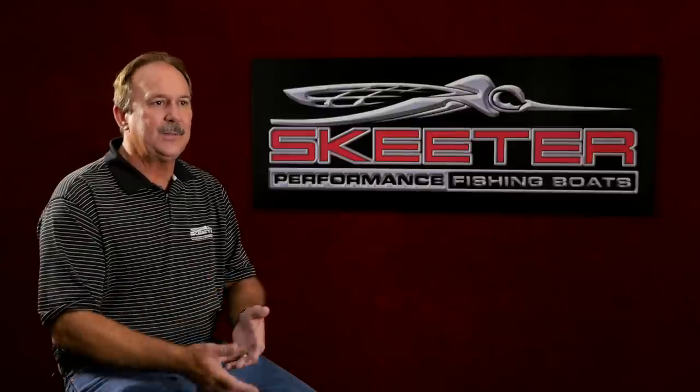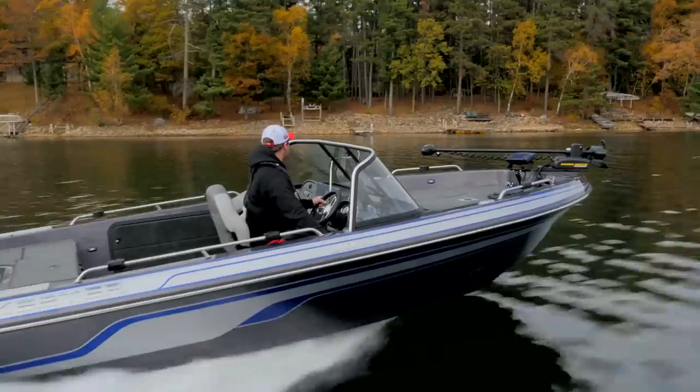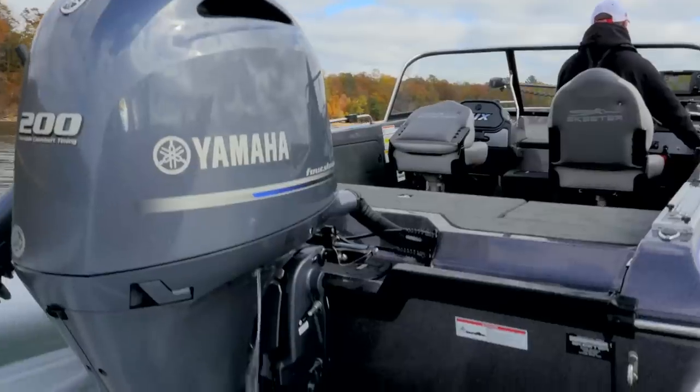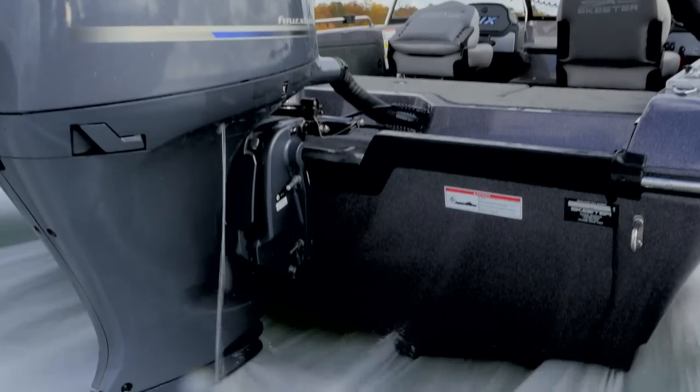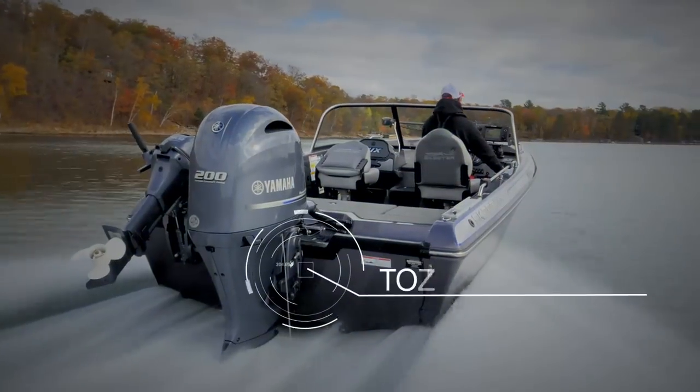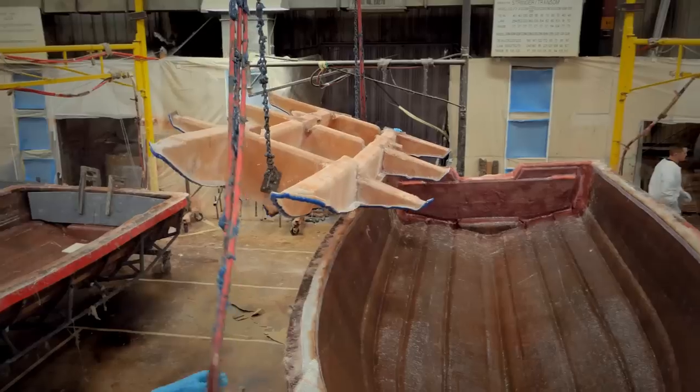Most manufacturers try to incorporate a glass knee brace. Everything is bonded together — you're using overlapping layers of fiberglass. It's a structure that has been used successfully, but with today's heavier outboards and the loads they impose, we needed something better. So we designed a rigid link between the transom of the boat, the interior of the structure, and the stringers.